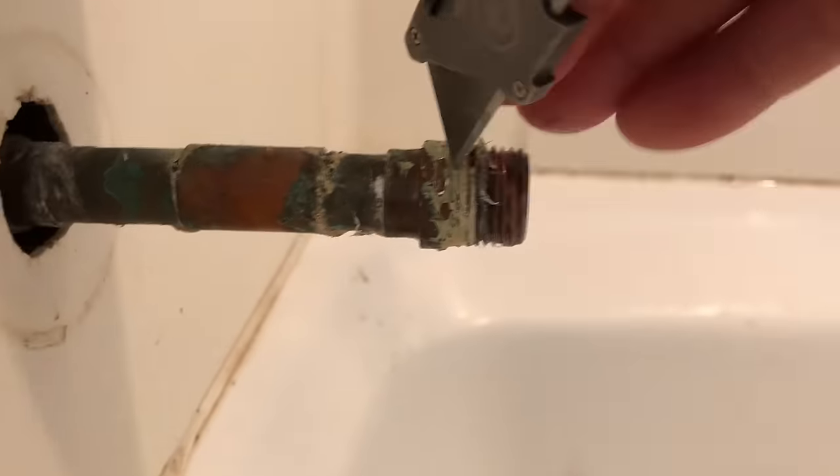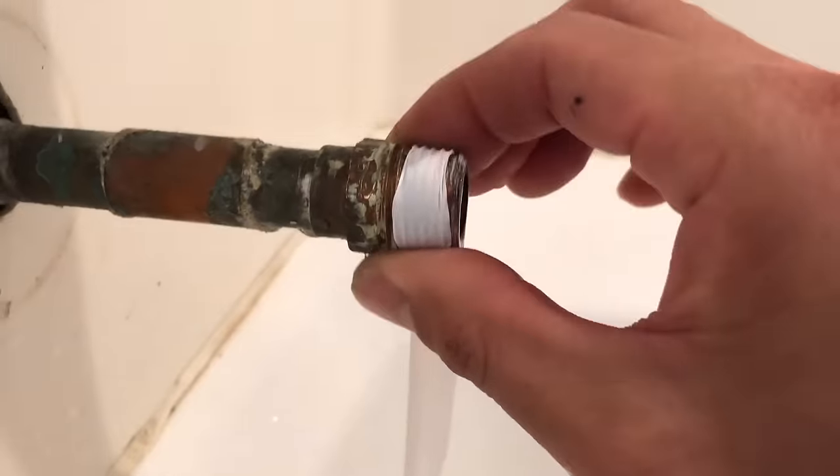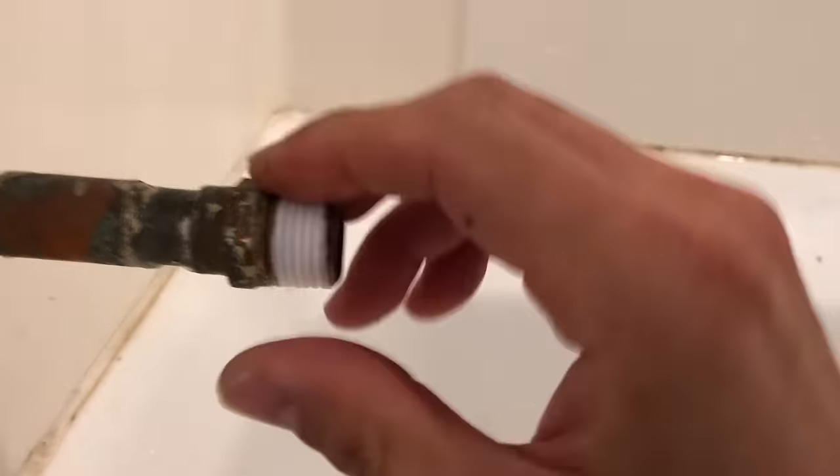Here I'm just cleaning off the pipe dope and teflon tape off the threads. Then I put new teflon tape on and screw the tub spout back on.